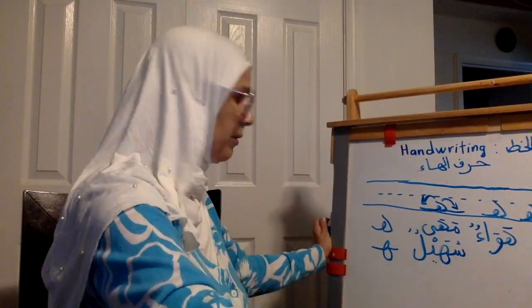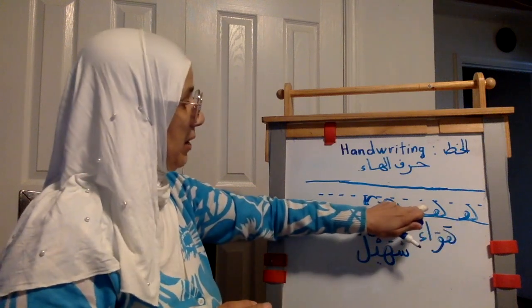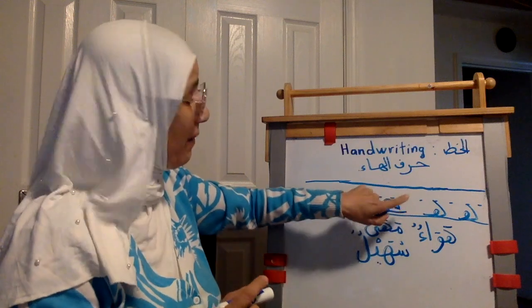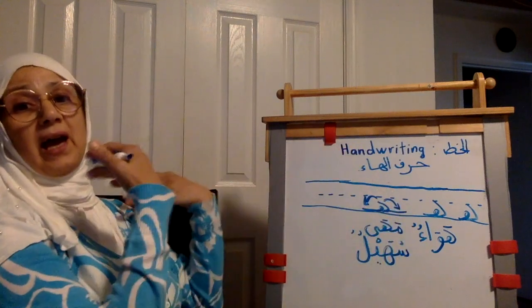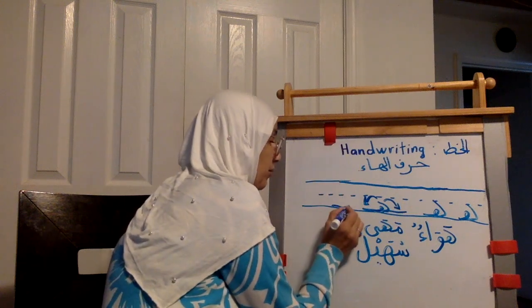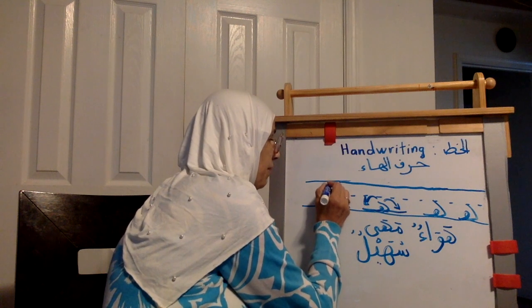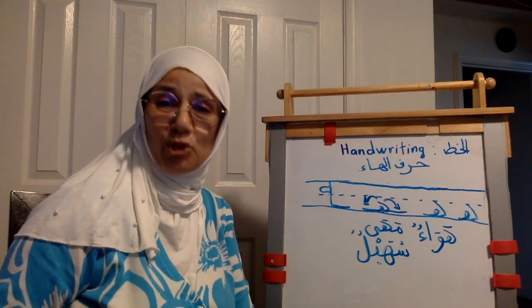Okay, isolated ha, initial ha, middle ha — now let's go to final ha. Final ha goes like this. Remember, this is your line. This line tells you there is a harf before al-ha. And 'final' means al-ha is the last thing you're going to write — it's not half the way. Go up, up, up, up to the top, then go down a little bit and make your beautiful curve to make your beautiful ha. This is the way how you write final ha.